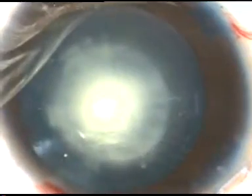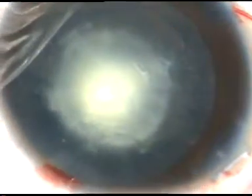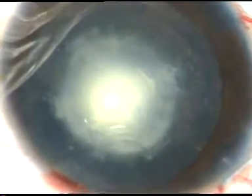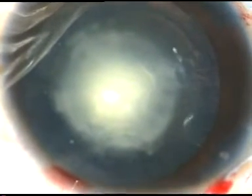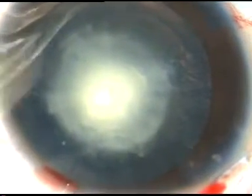Now I am doing hydrodissection with BSS and a 27-gauge cannula. The fluid wave goes from one side to the other side. I depress the nucleus and I see that the fluid wave comes along the equator anteriorly. This indicates that the cataract has separated from the posterior capsule.